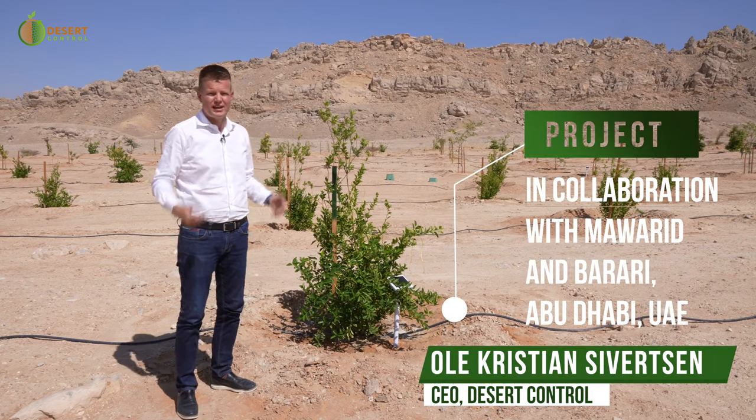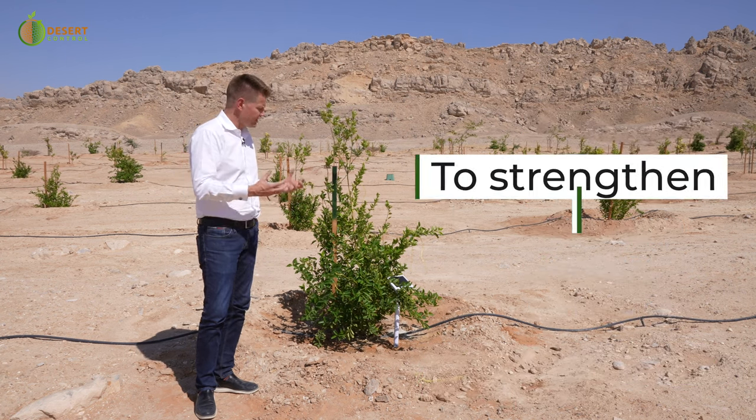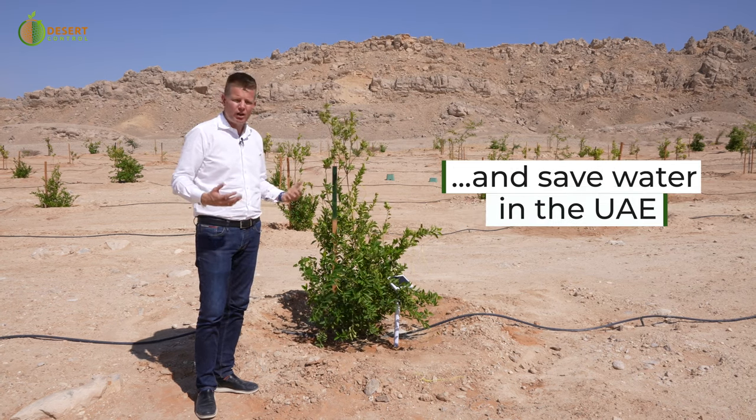Agriculture in these conditions is not easy. We can see the desert environment we're surrounded with here. It's truly harsh, sandy, rocky desert sand, scorching sun and temperatures, and still we're able to cultivate these areas.